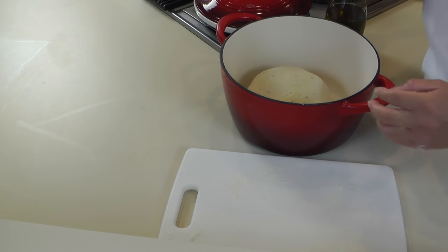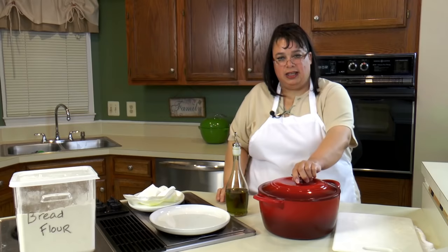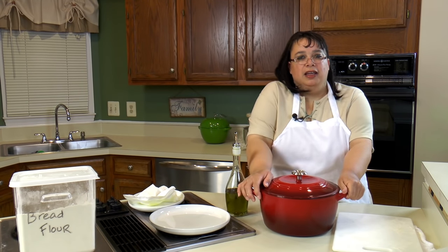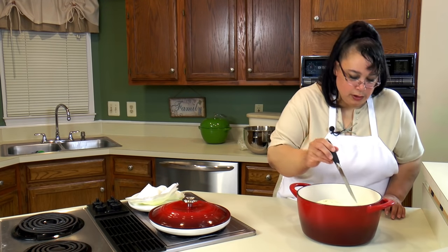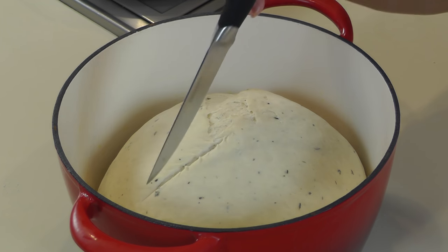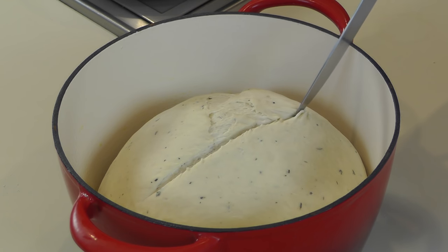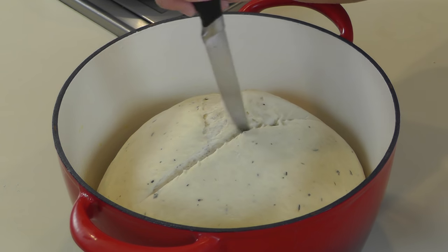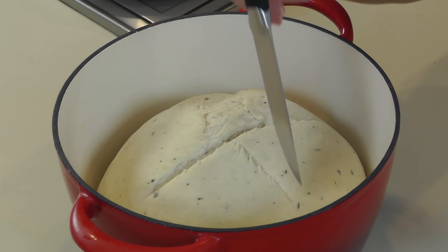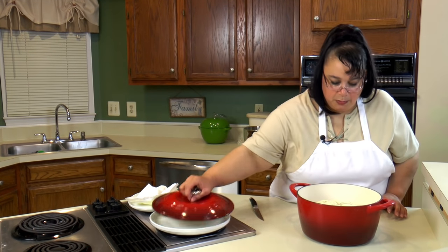We're going to put the lid back on and let it do its final rise for another hour, and when it's done this is going in the oven. We're going to do a quick little X score on here — just score it a little bit to help in the rising. Just be careful not to hit it too hard, otherwise you'll deflate it. It's been rising about 50 minutes; we're going to let it rise maybe 15 more minutes and then put it in the oven.